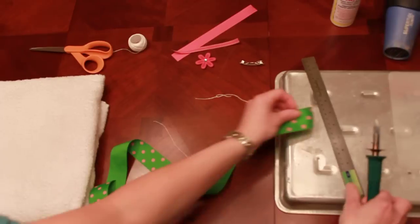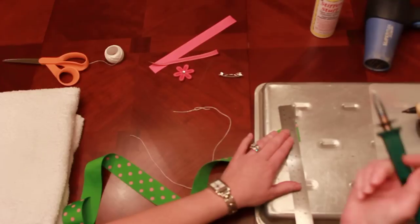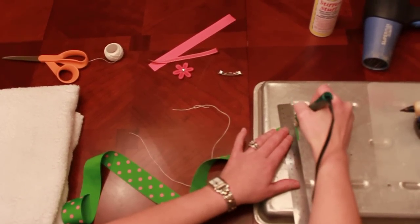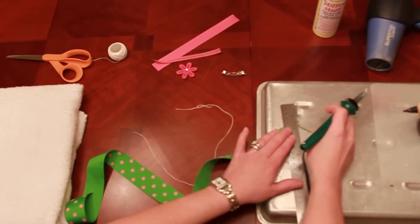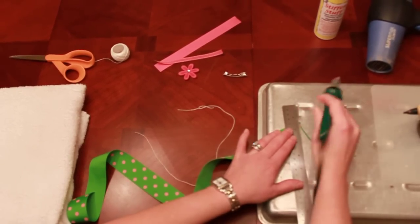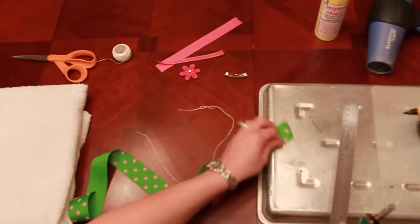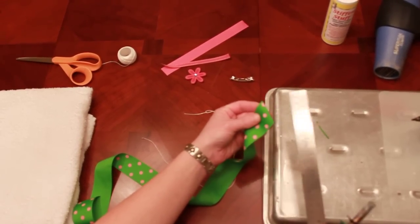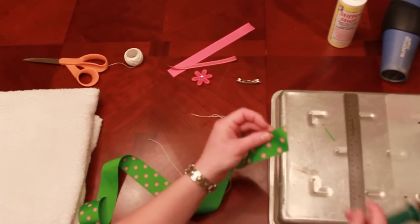So let's trim our ends. When you do this you want to push pretty firmly to get through that ribbon and then it will just slide right over. If it gets caught, you're just going to run it over one more time, but you don't want to move your ruler because you want that line to be nice and straight. If it becomes uneven or if you mess up, you can always just move down a little bit and try it again.